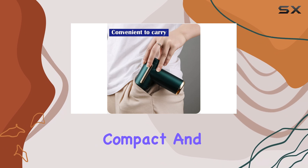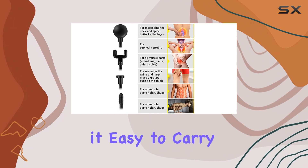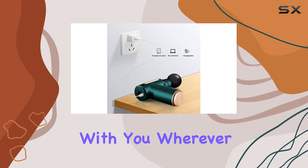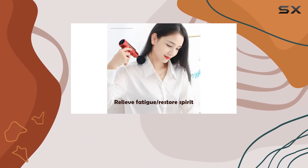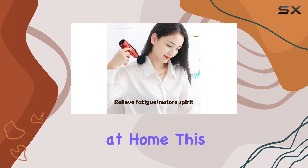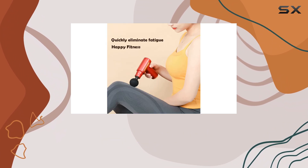Portability is another key advantage. The compact and lightweight design makes it easy to carry, allowing you to bring the massage gun with you wherever you go. Whether you're at the gym, traveling, or simply need a quick muscle relief session at home, this massage gun is always within reach.